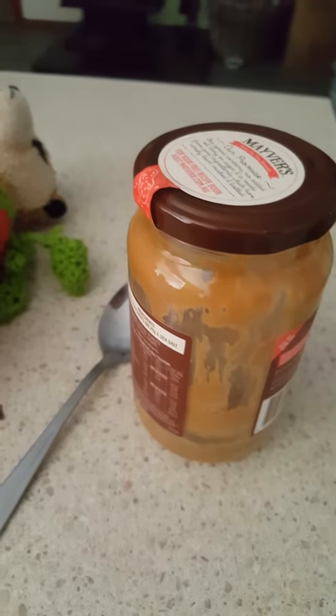The spoon is clean — see, amazingness. There's barely any peanut butter left, but I need to put this down so I can open the peanut butter. That was easy.